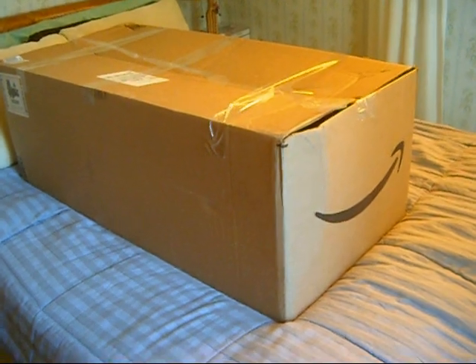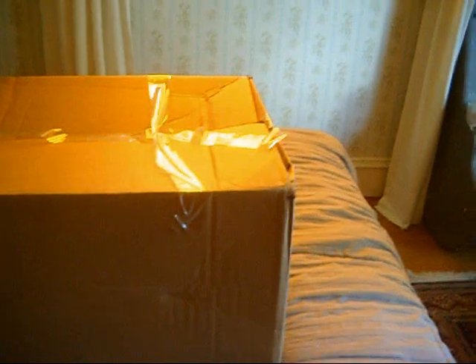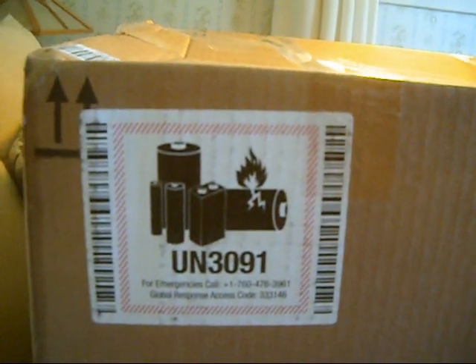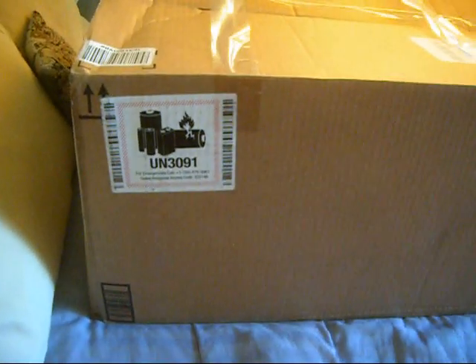Before we dig in, I want to make a couple of notes. First of all, Amazon and their infinite stupidity once again have sent me the giant box. The other thing that's interesting to note is they put this warning for a lithium battery. There's no lithium battery in there at all. There's a little tuner and they don't even give you a battery.